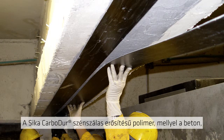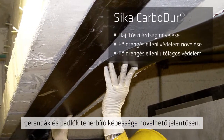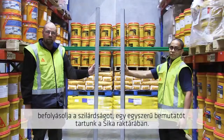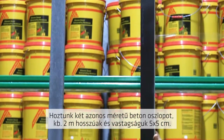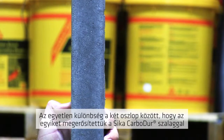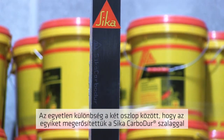Seeker Carbidure is a carbon fibre reinforced polymer used to allow concrete beams and floors to carry much higher loads. To show how much extra strength Carbidure can add, we set up a simple demonstration in the Seeker warehouse. We took two concrete beams identical in size — about two metres long and about five centimetres by five centimetres in thickness. The only difference was that one had been reinforced with the Seeker Carbidure strip.